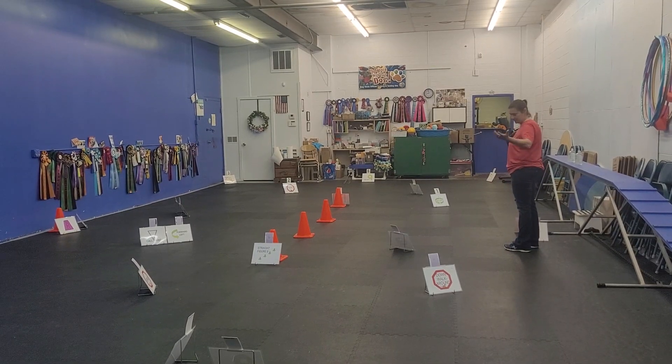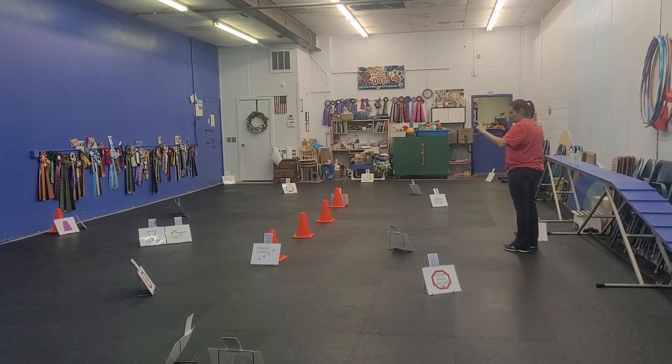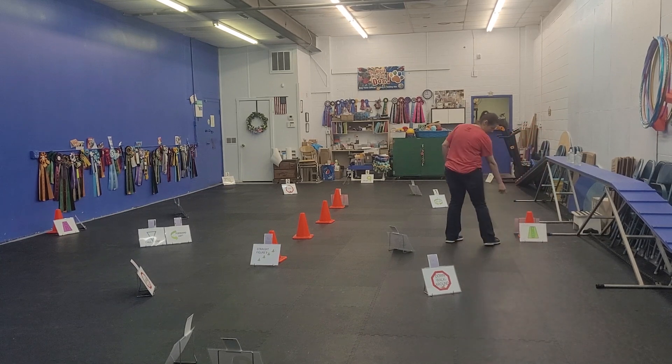Okay, this is Colors 1, round 1. The start line and finish line are here in the middle, designated by the cone at the side.